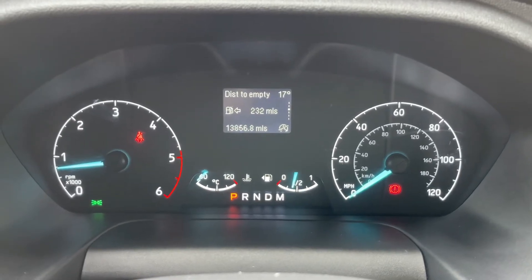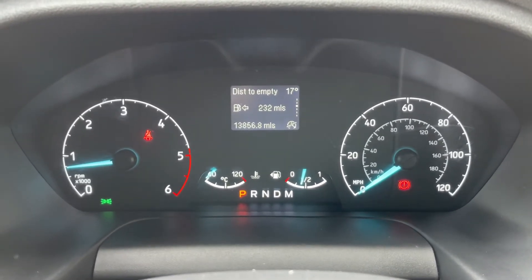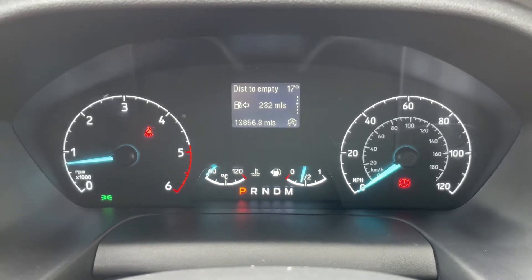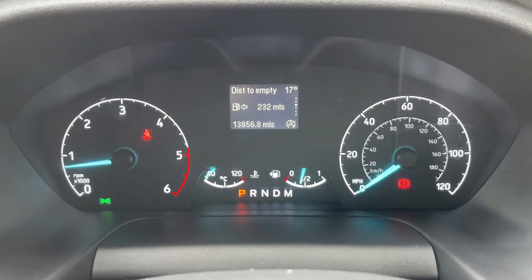Now that we're inside the van, we're going to start with the dials. On the left hand side we have the rev counter, on the right hand side the speedometer, and in the middle at the bottom the fuel gauge and cooling temperature gauge. It will also show you what gear this van is in — it's an automatic, we're in park at the moment. Above that we can see the total miles are 13,856.